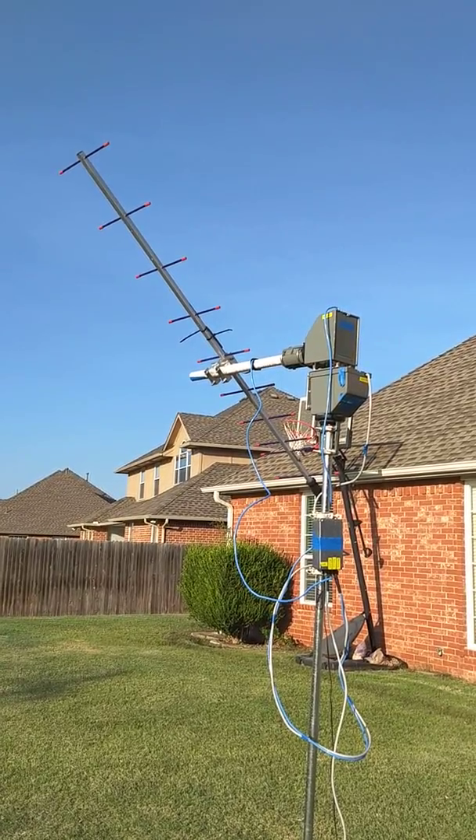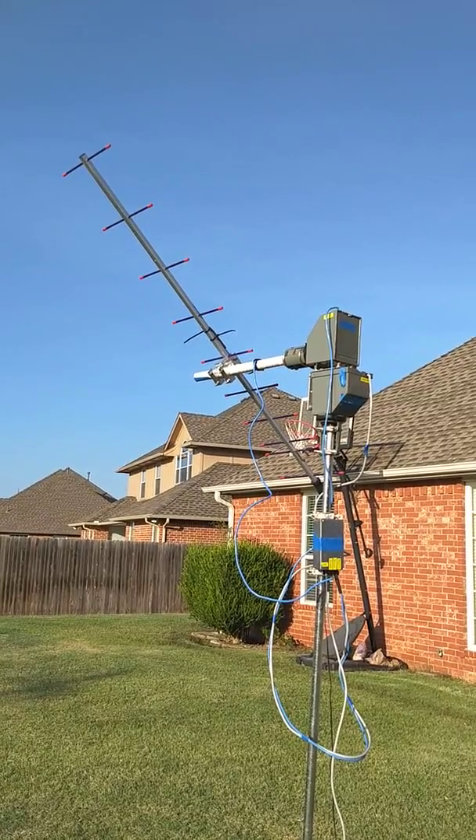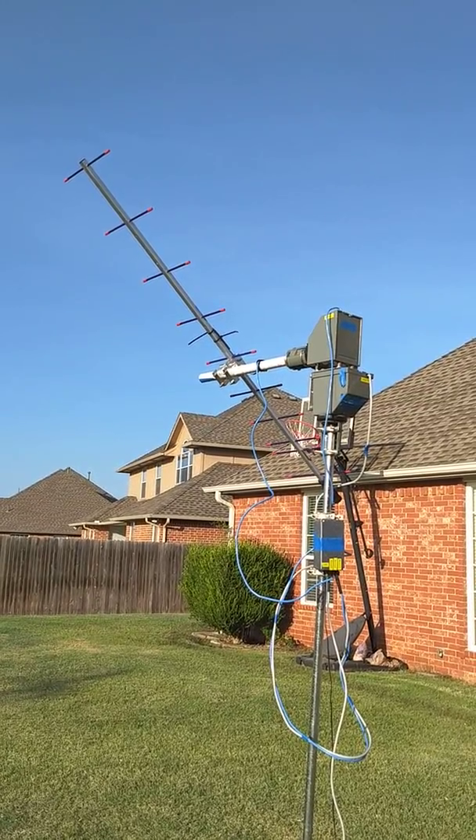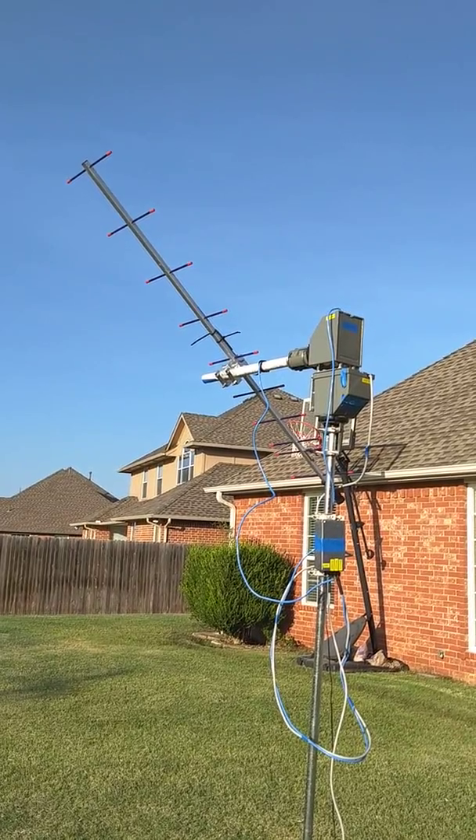On April 6th of 2018, we successfully tracked FOX-1B across the sky using SATPC32 and the Arduino controller. I had used SATPC32 instead of GP Predict, as I mentioned.